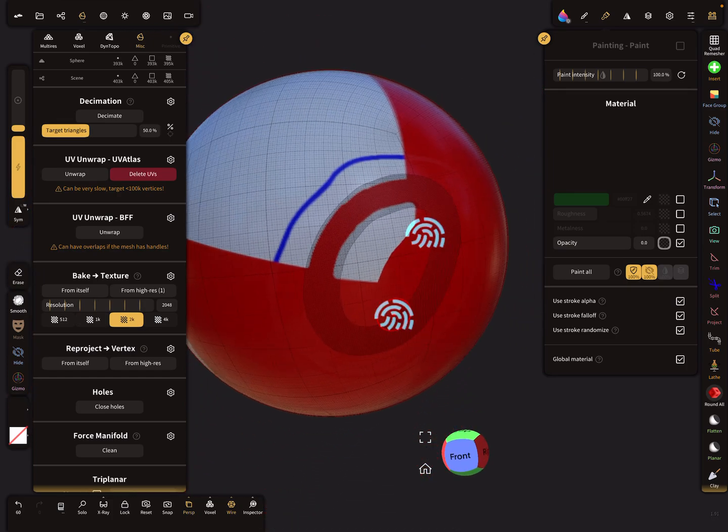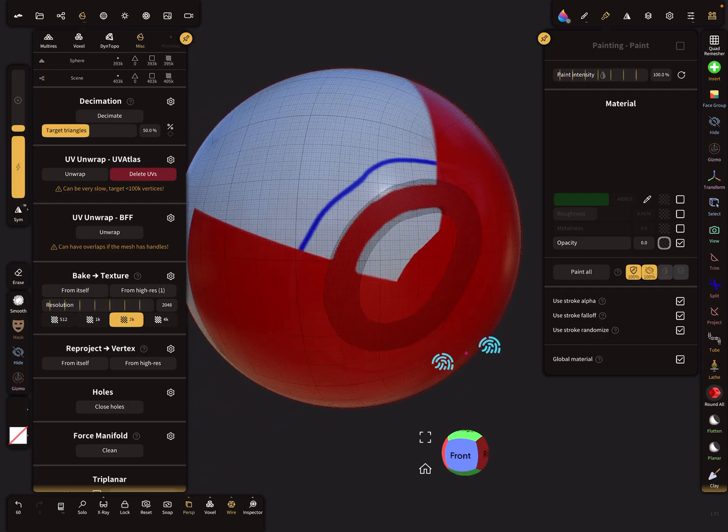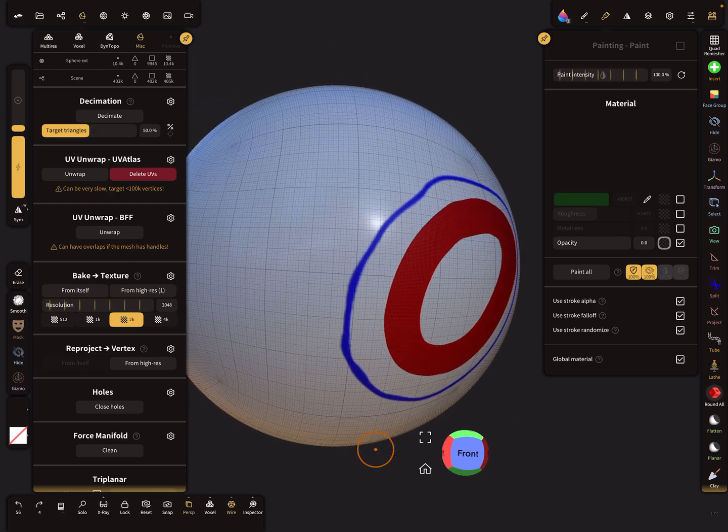That's it — this is just a nice-to-know tip. If you get problems with baking or reprojecting, it's the mesh edge border that causes issues sometimes. Have fun with sculpting, ciao!